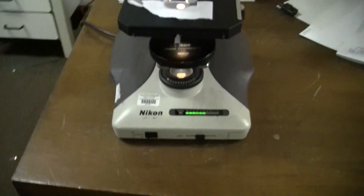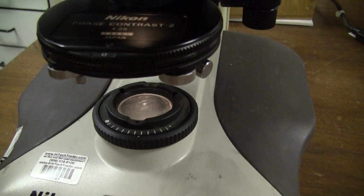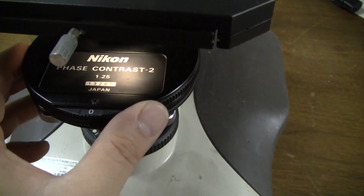This particular microscope has illumination — a variable illumination that powers the lamp. It's got a phase contrast adjustment where you can adjust the phase contrast.